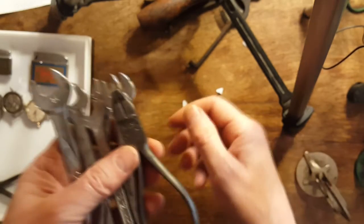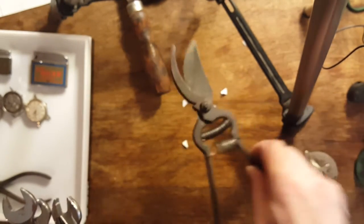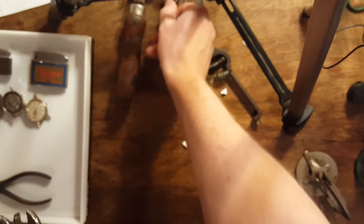Let me backpedal on the prices here. This was two bucks, this was a buck, and the two mystery tools were two bucks each.